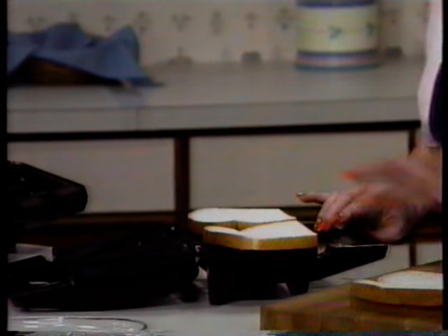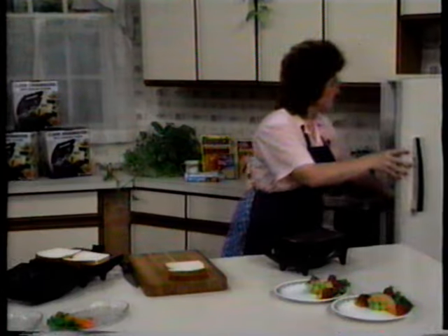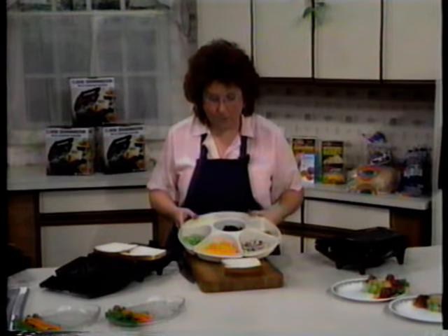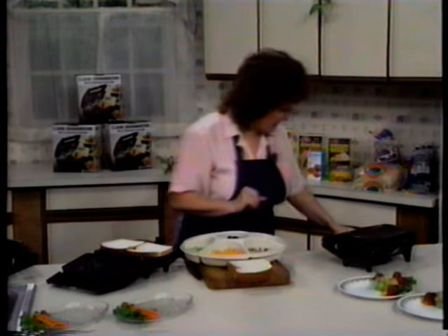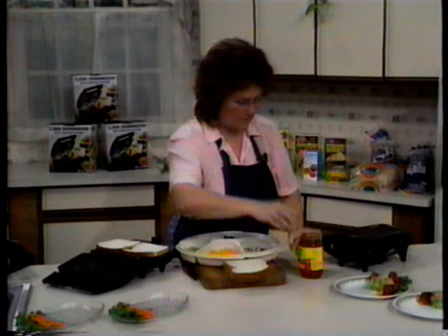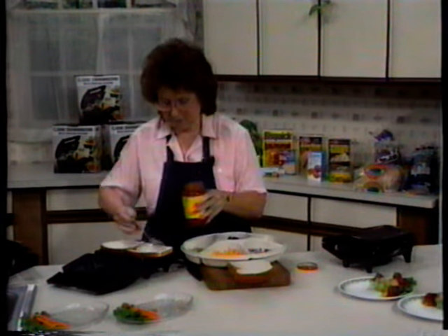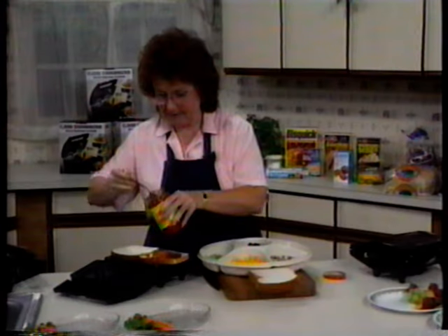Notice I'm not putting any butter or margarine on the bread. That's one less thing for Mom to put away later on. I always keep a tray of pizza fixings in the refrigerator so they can make whatever kind they like. The pizza sauce right out of a jar — just spread it on your bread with a spoon, just like this.